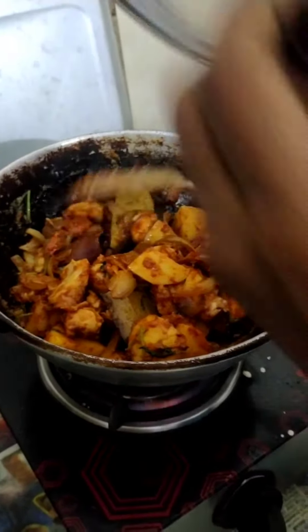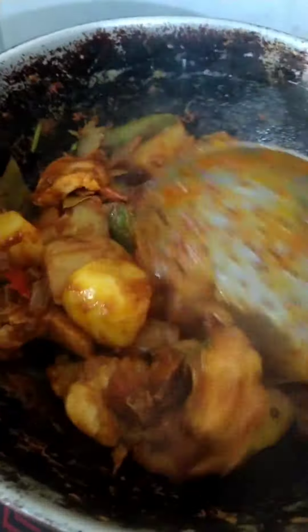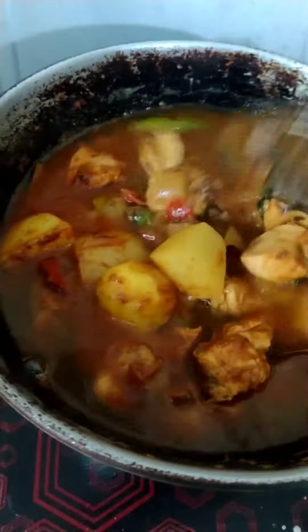It will be much water. If you like water, it will taste as good as you like. We are ready to eat chicken. Chicken is good.